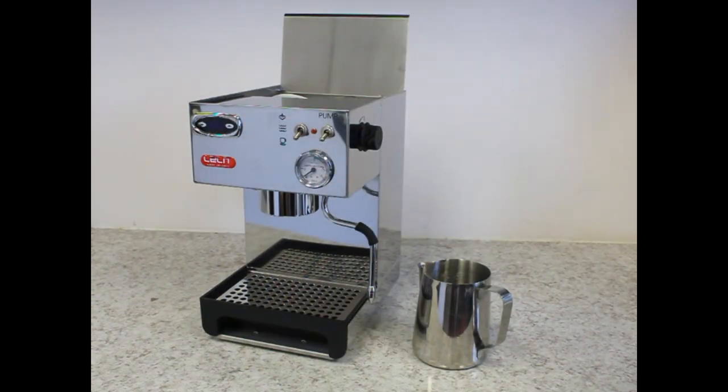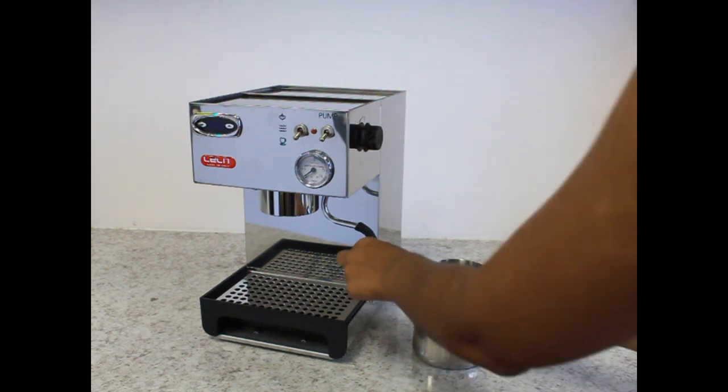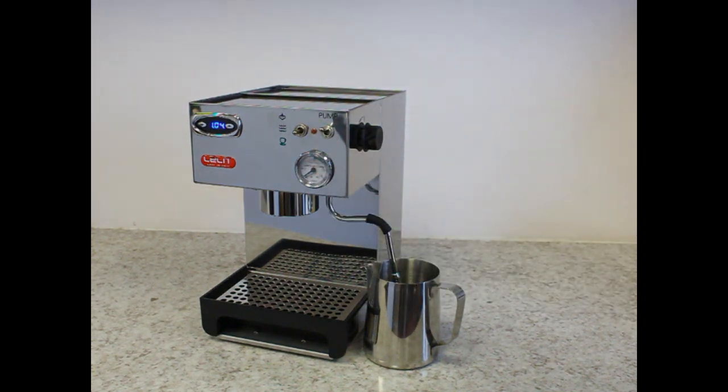Before the initial power up of the machine, first fill the reservoir, open the steam valve, insert the wand into a cup, and turn the hot water switch. Then power the unit on and water should exit the wand. If water doesn't come out within 30 seconds, power down the machine and call your retailer.